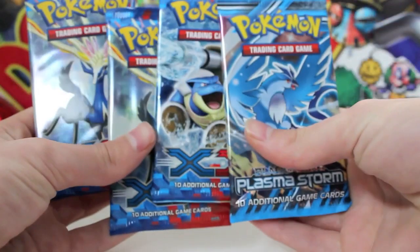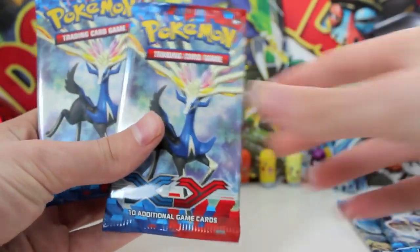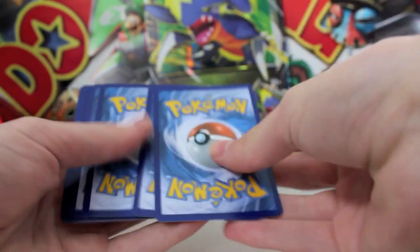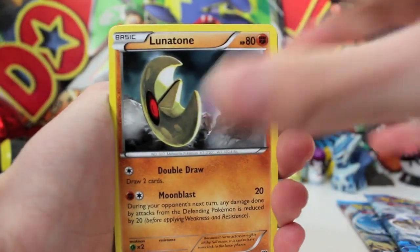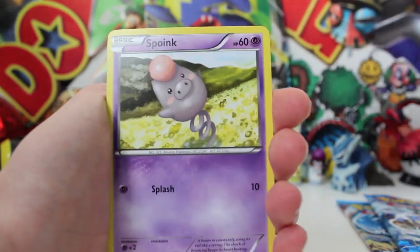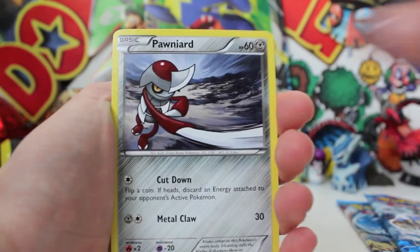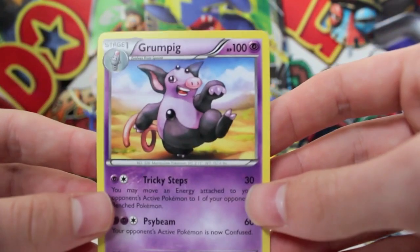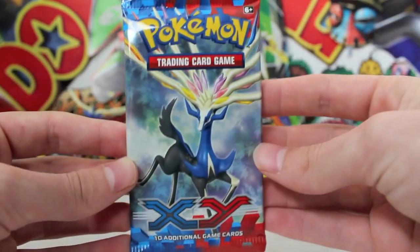Alright, so we've got four booster packs. We'll go Plasma Storm last, Blastoise second last, and then we'll start with our two Xerneas packs. You guys can take a code — only take one code per person and leave a comment when you do take that code. So without further ado: Lunatone, Corsola, Sableye, a Pansear, Honedge, a Spoink, a Ponyta, a Jigglypuff, Reverse Cassius, and a Grumpig Regular Rare. Not great.